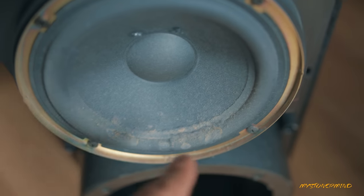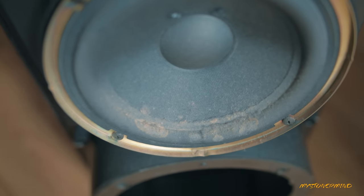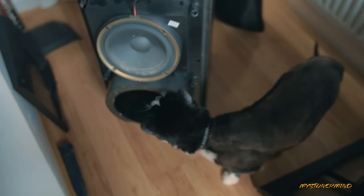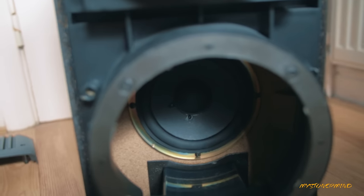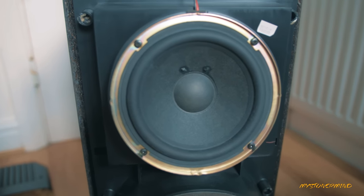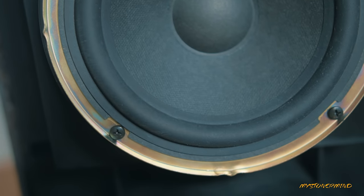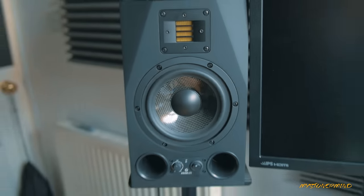Some people were saying that there's some sort of rubber rot, but no, it's just dust and probably some liquid that's been spilled on it. I've given this a bit of a clean now, and that is what it looks like. What I think I might do is maybe replace this with that.